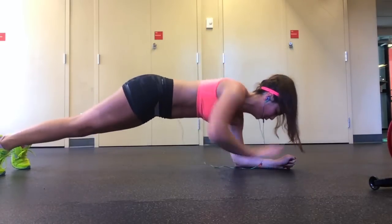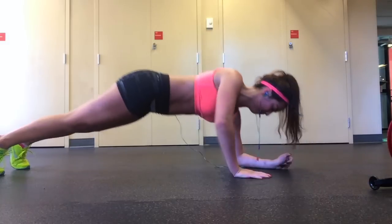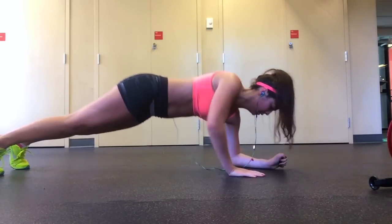For the first round, do it by getting up on your left hand the entire time, and on the second round repeat except this time getting up on your right hand. Keep switching throughout the duration of the workout.